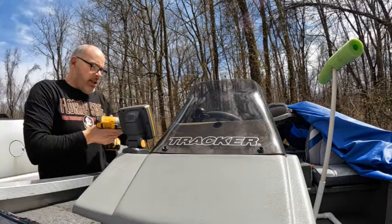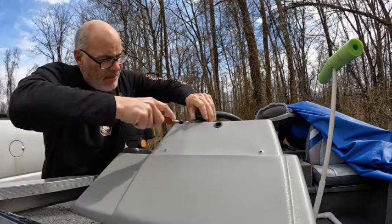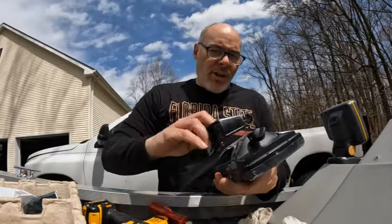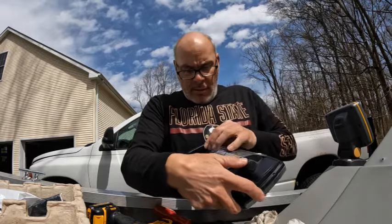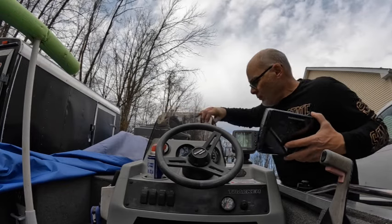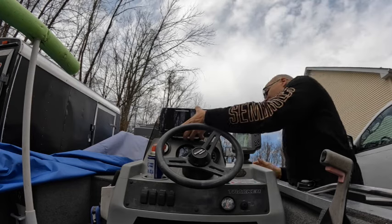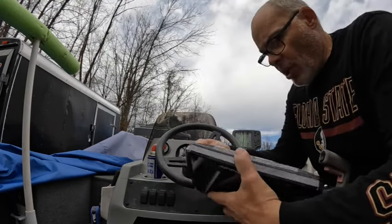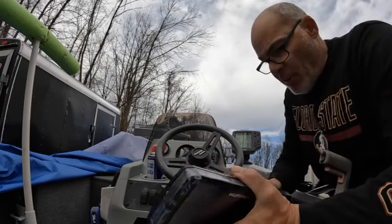Everything's coming off pretty nice. We'll clean that up and get this all wiped down. So we're going to put the bracketry on there. This is going to set in this area here — oh wow, that's going to fit very tight. So it's going to be some adjustment to find out what fits best for your boat. Every boat's going to be a little bit different. Yeah, that's going to be super tight.